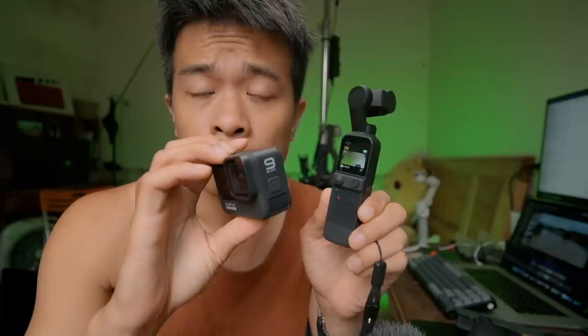Nếu như bạn cung cấp cho nó một cái môi trường ánh sáng ổn, thì nó mang lại chất lượng hình ảnh thực sự sẽ làm cho bạn phải wow thôi. Bởi vì màu của nó quay ra nhìn rất là đã, nhìn rất kiểu nịnh mắt cine. Tuy nhiên trong những trường hợp mà nó thiếu sáng, thì so với GoPro 9, GoPro 9 khi quay thiếu sáng sẽ bị hơi ám xanh một chút, còn Pocket 2 này thì hơi ám đỏ một chút.